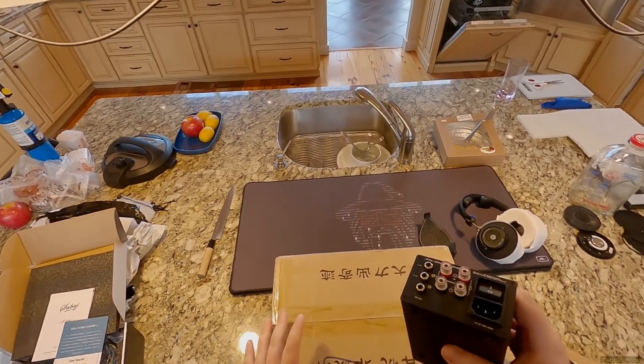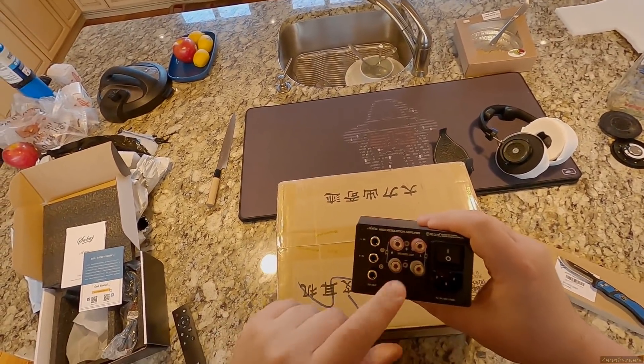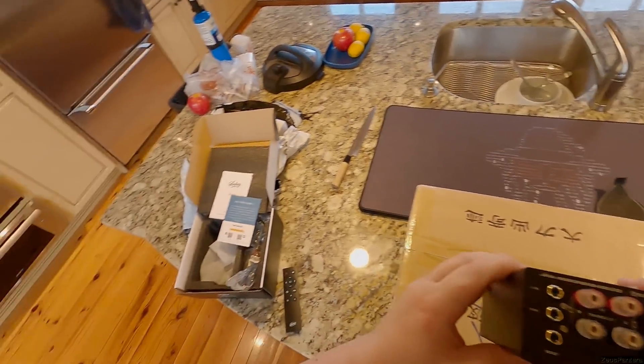I had no idea this was showing up. This is a complete out-of-nowhere speaker amp with subwoofer out and left and right inputs, and a giant chunky on/off button and a remote.